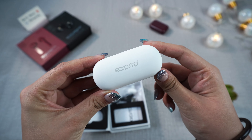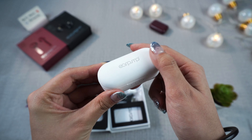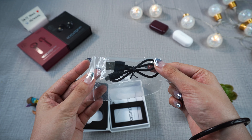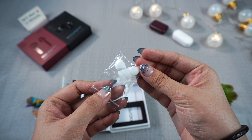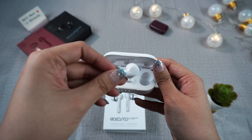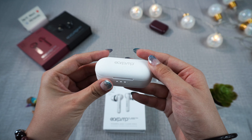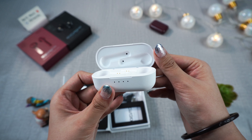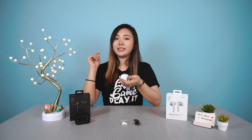Next is the TWS 5 Pro. It has a somewhat flat cylindrical casing and it's slightly bigger than the 3+. It also comes with a micro USB charging cable and your standard large, medium, and small ear tips. The lid has a very nice click when opening and closing, and the casing has a much nicer touch to it with a very nice matte finish.